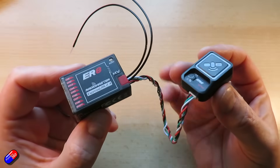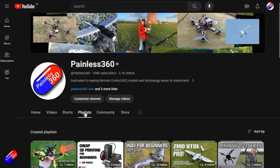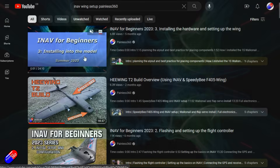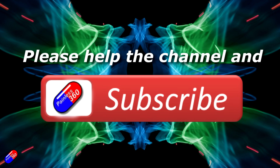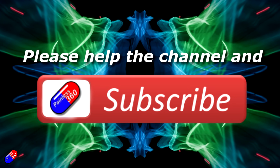I'll put a link below. I'm really looking forward to what comes next. Thank you for watching. Check out the playlist, and adding Painless360 to your search terms will help you find my content. If you haven't done so already, please hit the like and subscribe button — it helps a lot. You can support the time I spend here answering questions and helping others by using the links in the video description.